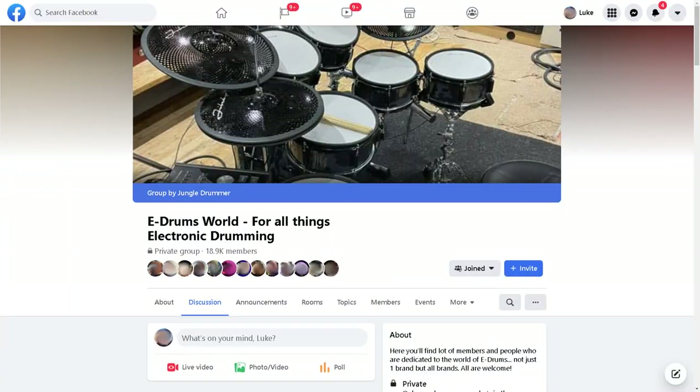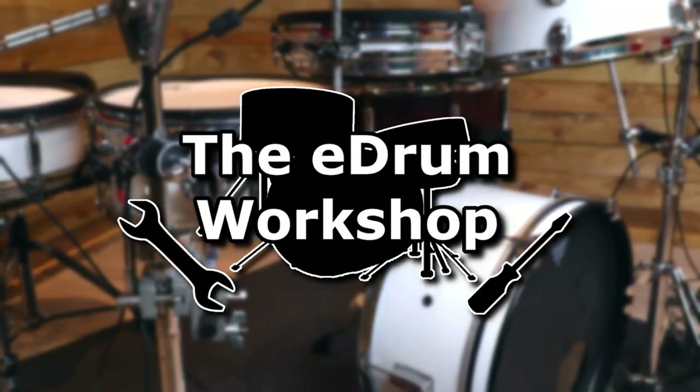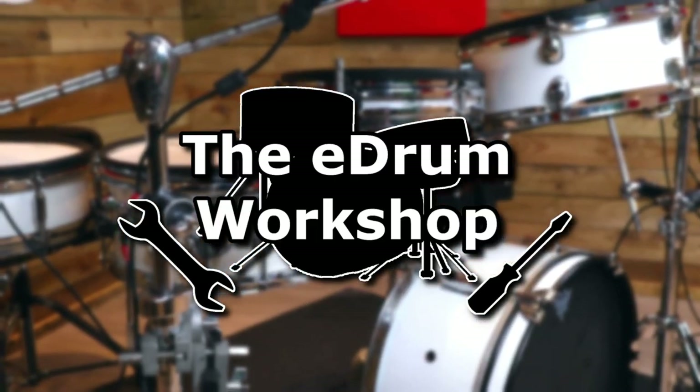There are a few questions that come up time and time again in relation to electronic drums in various groups, forums and comment sections online. I thought it might be useful to have a single video that focuses on the most common of these questions, partly just so that the people who answer them all of the time could get a little bit of relief. I'm Luke, this is the eDrum Workshop, and hopefully this Q&A will point you in the right direction for some of these common problems.